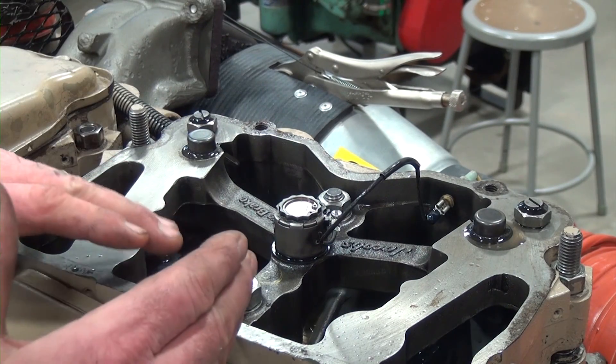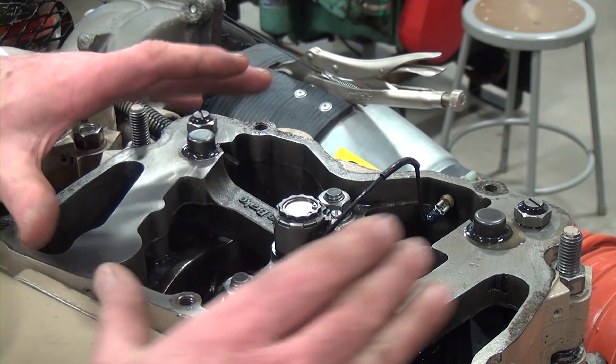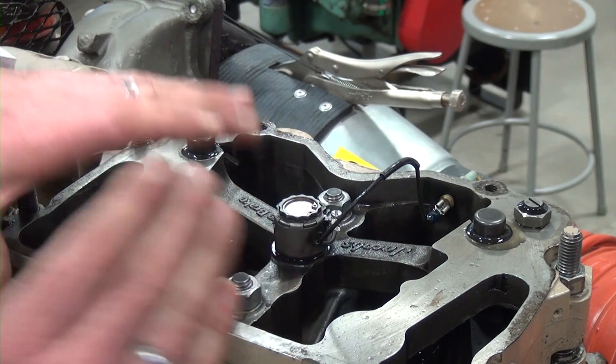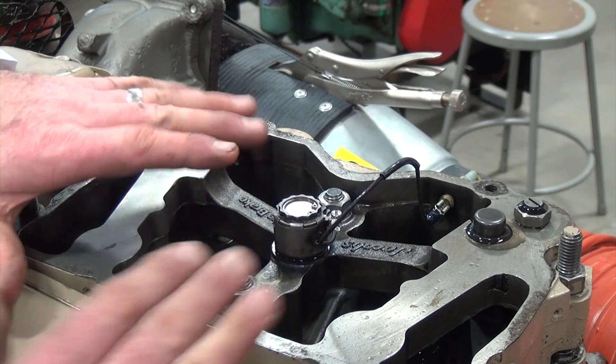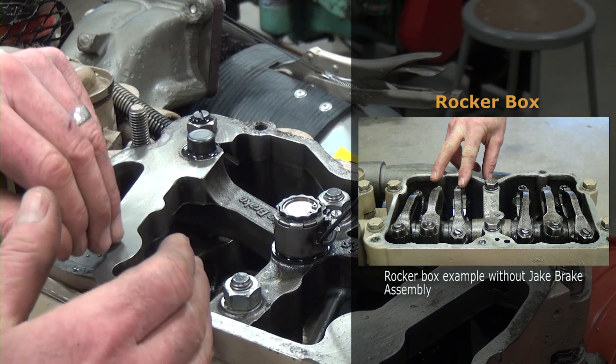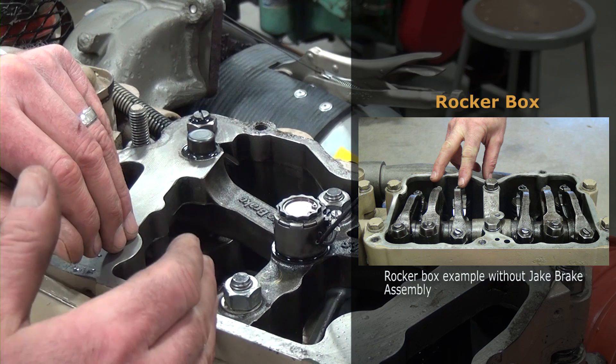This particular setup on this engine uses the jake brake head, not like some other engines that don't have the jake head — they just use the rocker box assembly and do not have a compression brake on the engine.